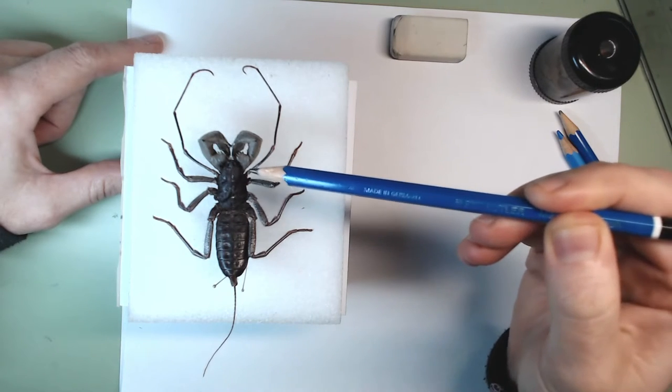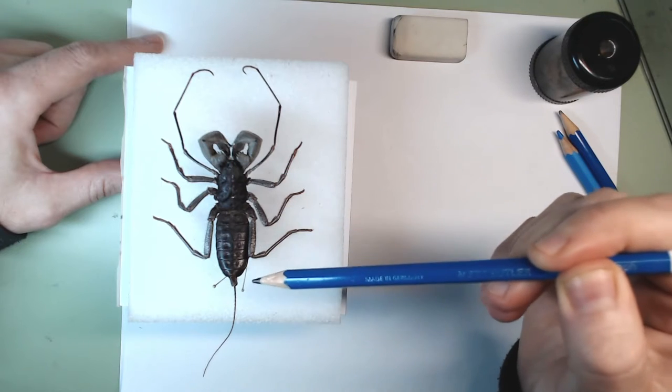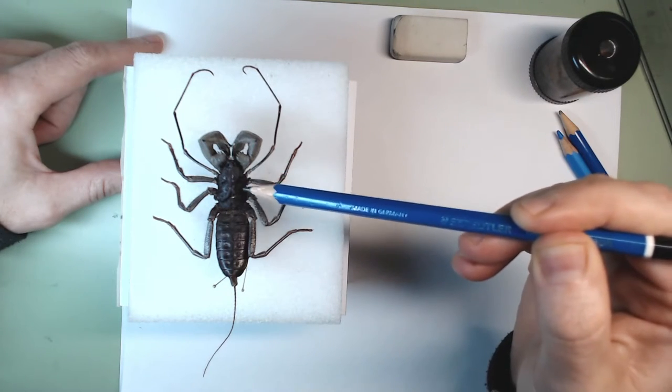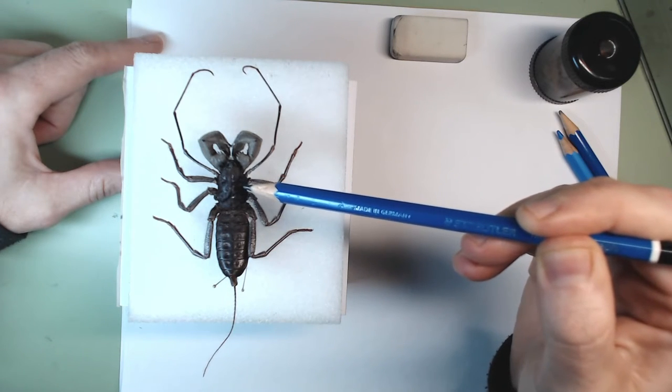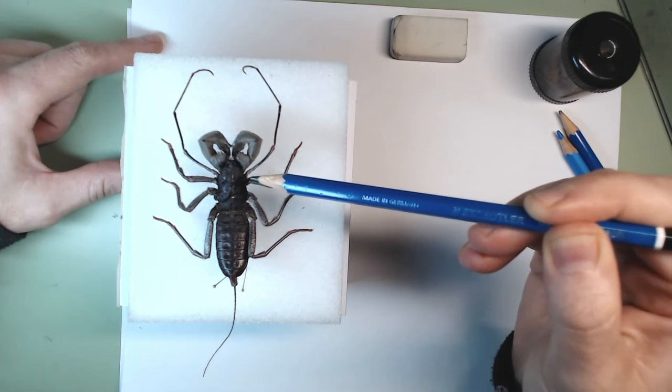Look at how interesting the body is — the middle part is divided in two. This front part is almost as big as the back, and it's called the cephalothorax. We're going to write all these things down, but first I wanted to show you the overall structure.